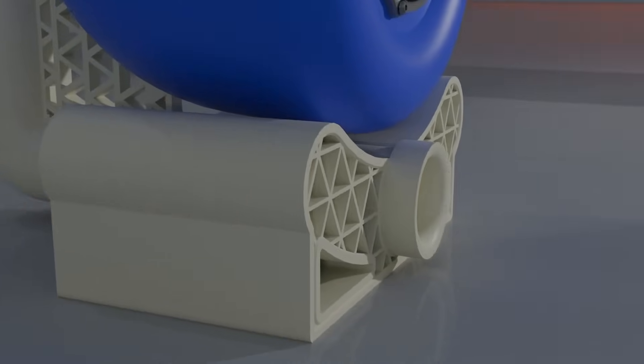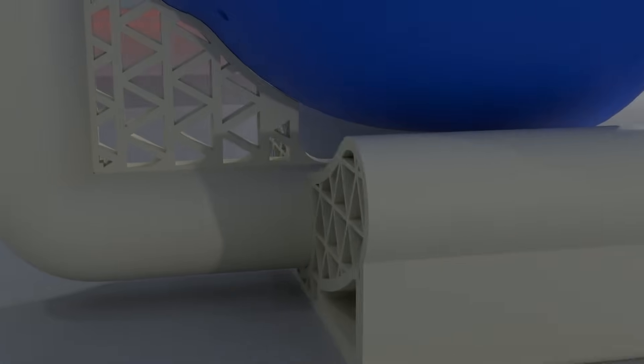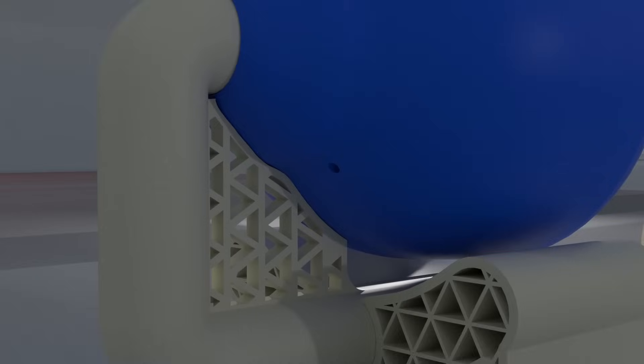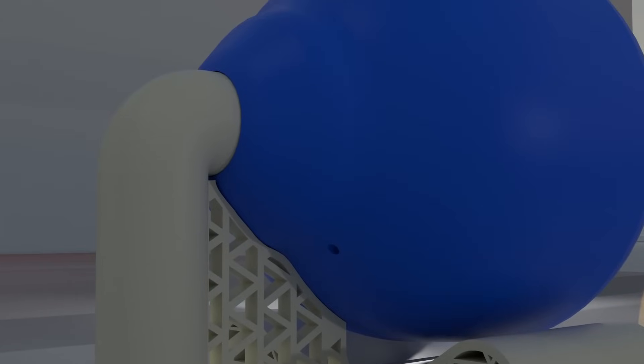When designing the speaker, I wanted something that stood out, so I designed this crazy stand mechanism that used the port to support the main enclosure. This also made achieving a 443mm long port easily possible.